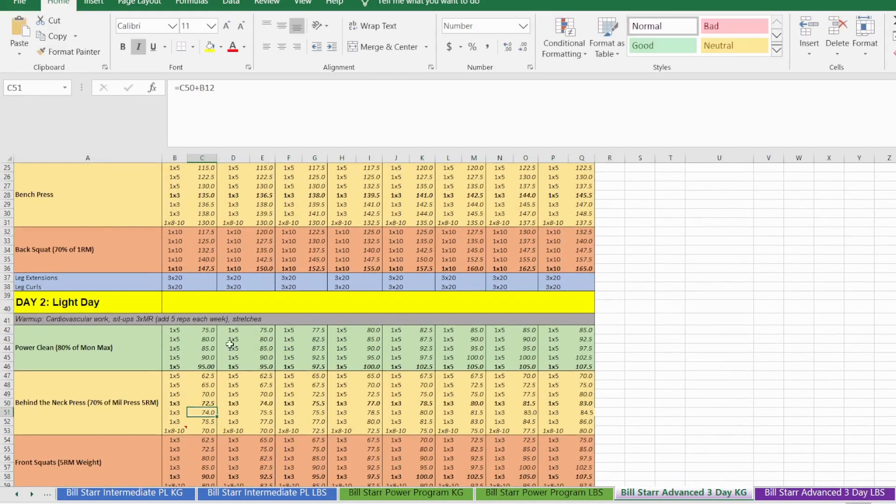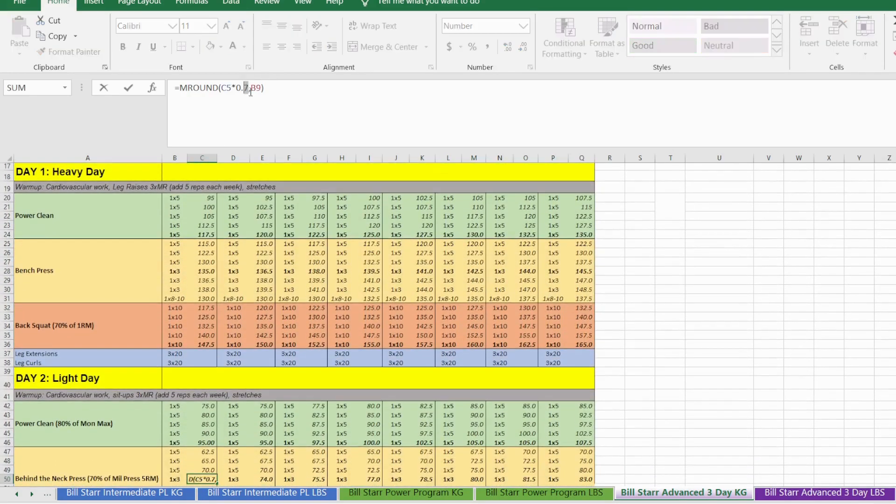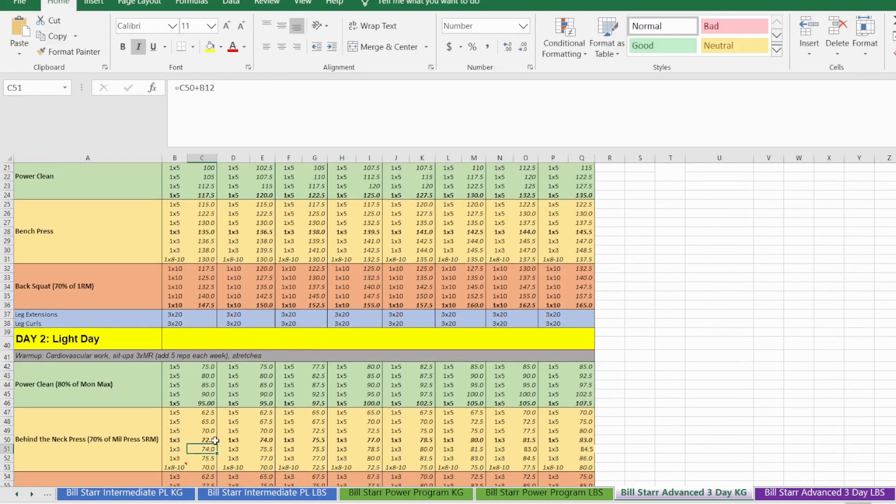If you have never done this exercise just be careful with the weight — if you want to be more conservative you can change that to 55, 60, or 65% of your strict overhead press five-rep max. The rep scheme is the same as the bench press: three sets of five, three sets of three, one back-off set of eight to ten reps. The top heavy set weight is highlighted in bold.